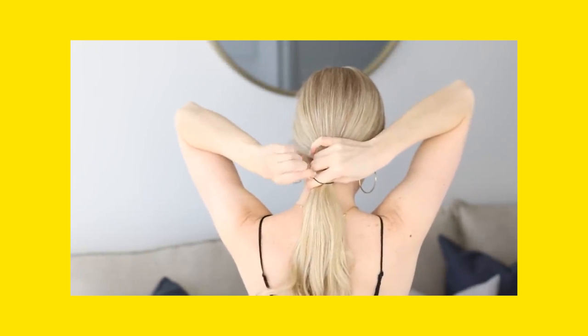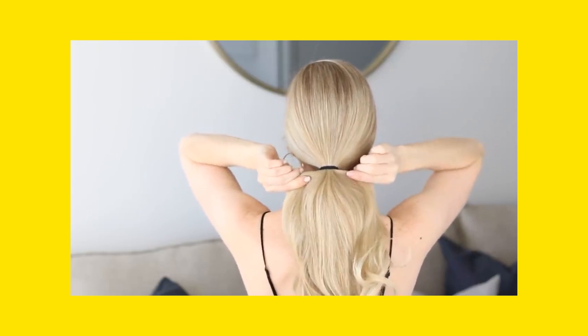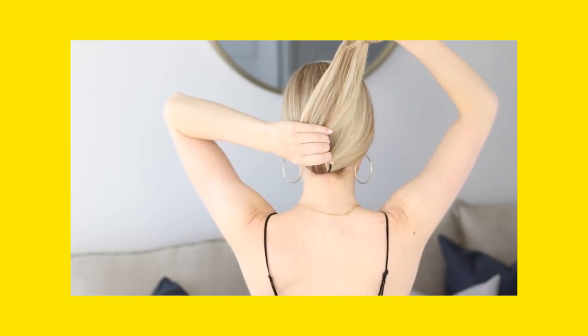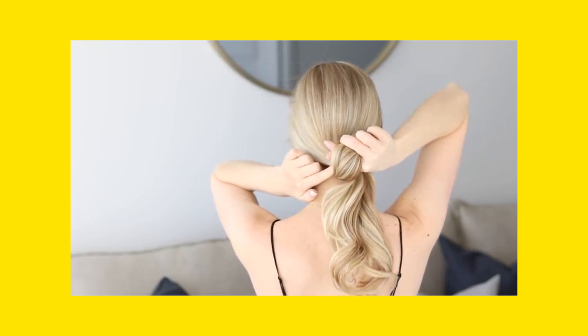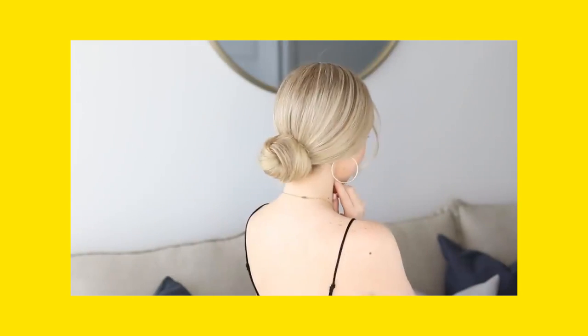Number 2: Ponytail Bun. This hairstyle is a bit tricky, but you will get to make it on the first try if you give a little more attention to it. Wrap your hair in a ponytail, and also make a ponytail on the bottom side. Now, take the bottom part of your ponytail and start to rotate your hair backward. You will get a sleek bun in no time.